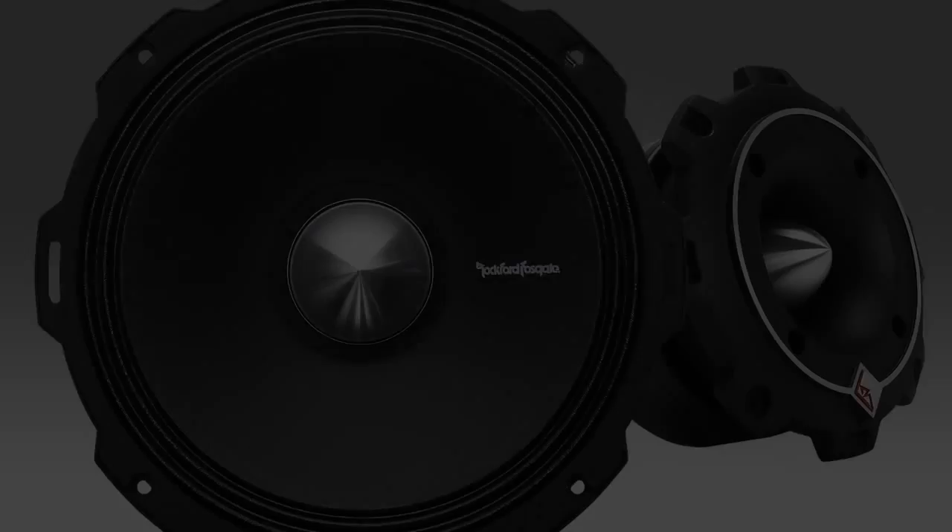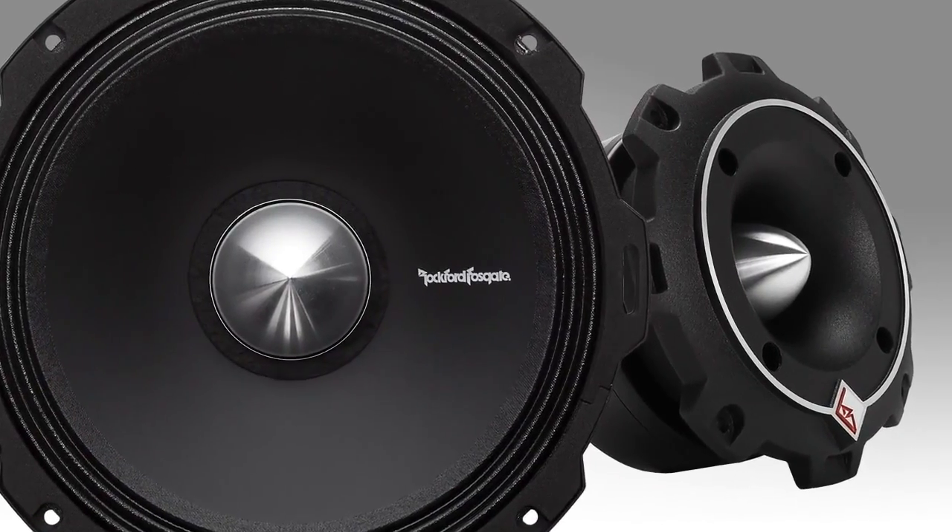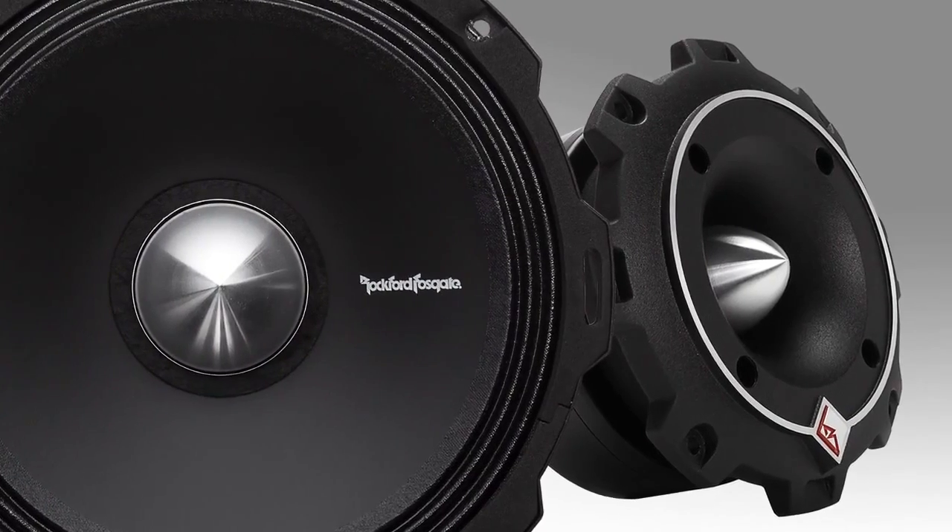Let's talk about the Punch Pro speakers. The Punch Pro line is a line of speakers developed to meet the demands of a growing culture. In the past there's IASCA with sound quality, and DB Drag with SPL competitions and so forth.